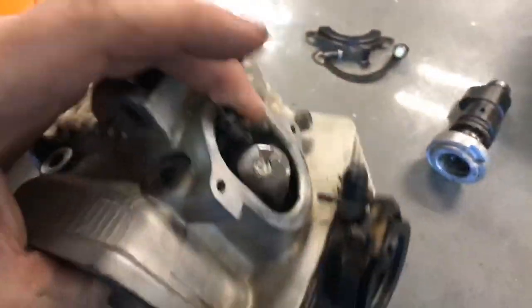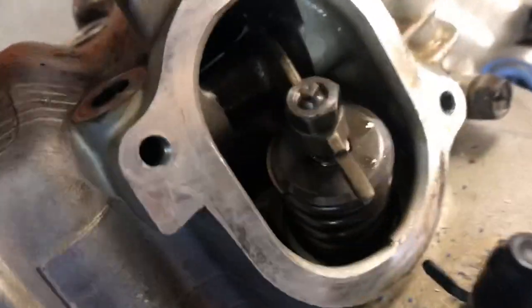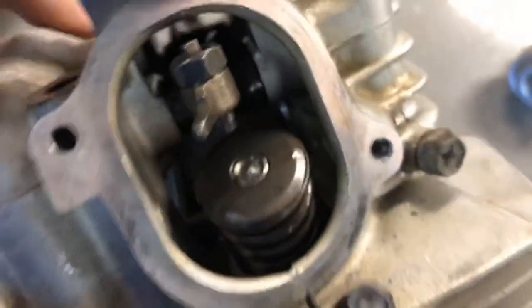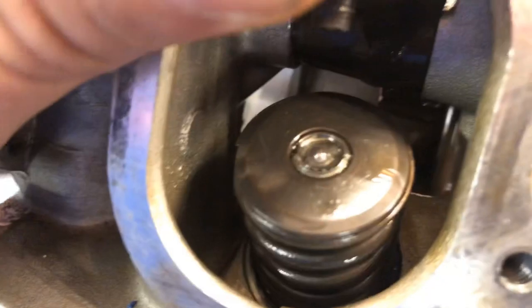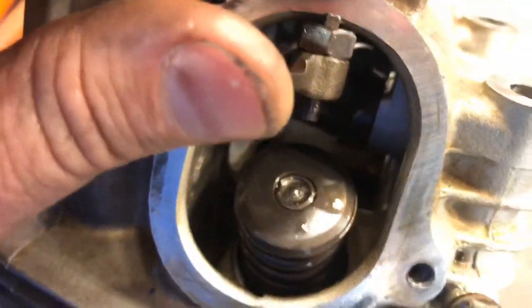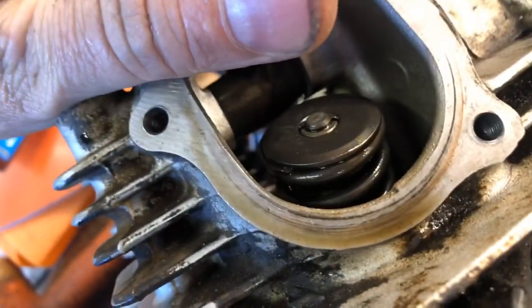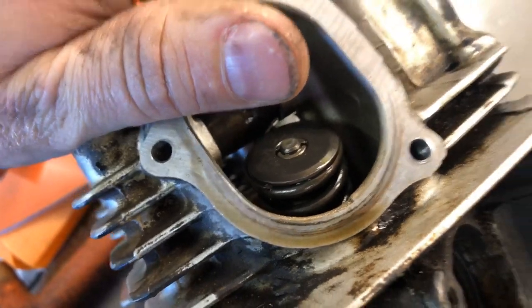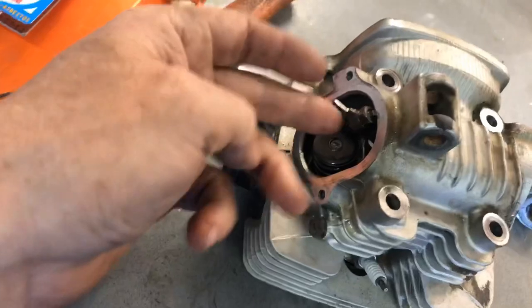Looking at this intake valve, you can definitely see there is an issue — the head of it is all jacked up right here. It should look like the exhaust one on the other side. So I guess the young man was correct — we do have an issue with at least the intake valve. I'm going to get my valve spring compressor and see if I can get in there with it.